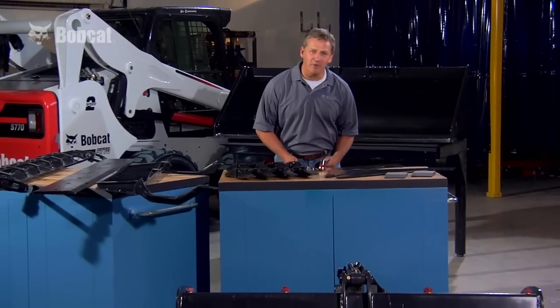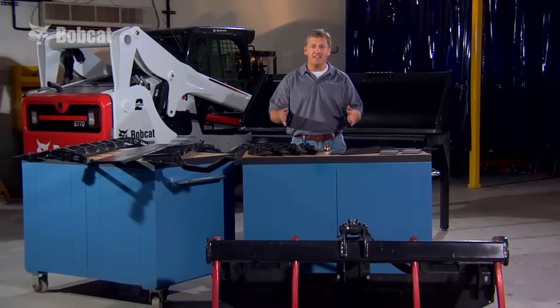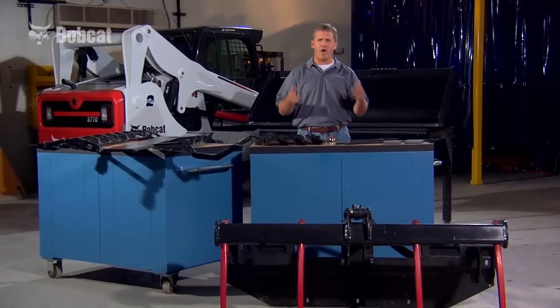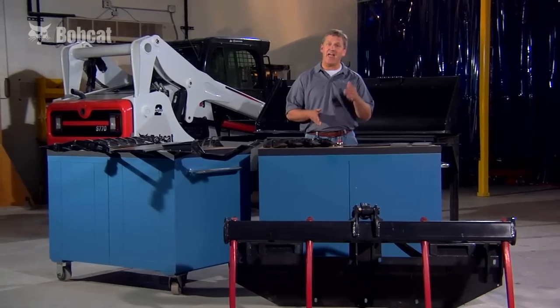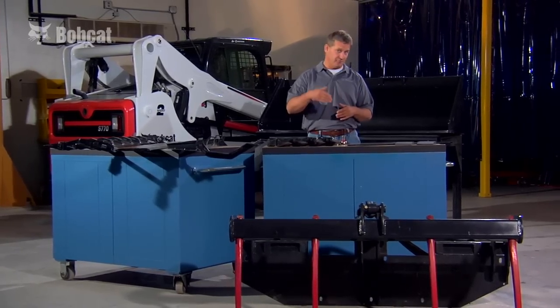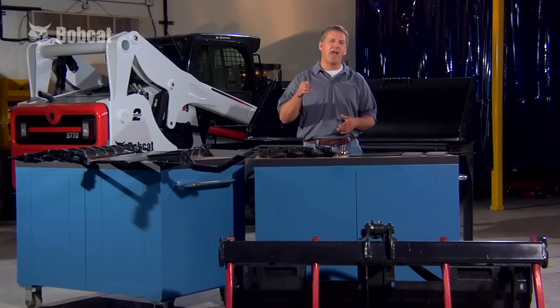That's right — with Bobcat buckets, you don't have to drill holes, harden steel to add teeth, or permanently weld on a grapple. Bobcat understands you need versatility and convenience. Others might think it's convenient to be welding and drilling, but Bobcat doesn't.